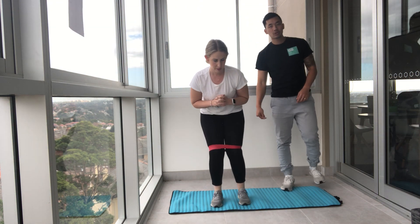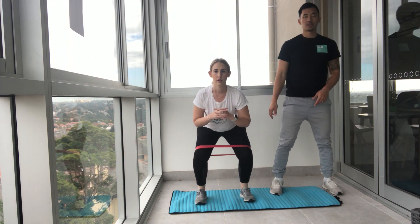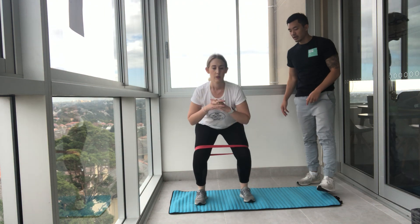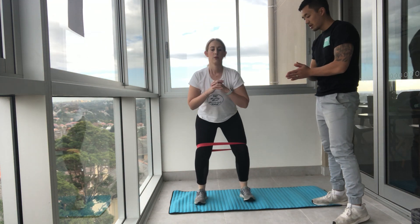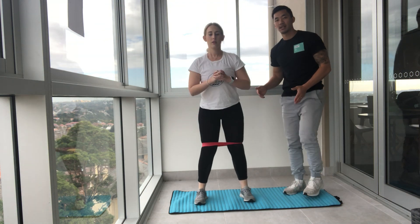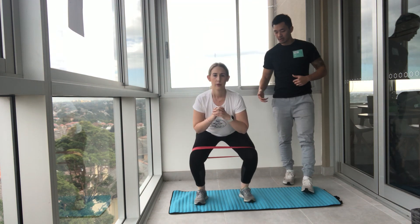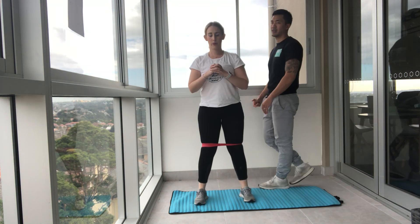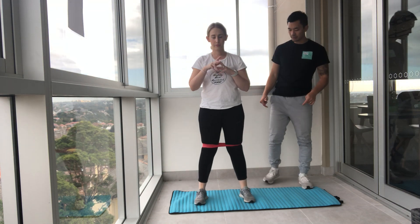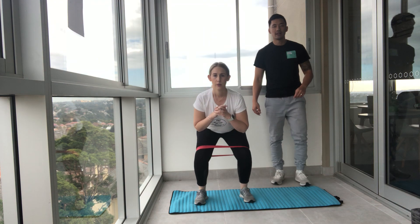Now we're just going to do normal squats. Open your feet up, down we go and push to the sky. The band feet are pushing out — you're ripping your feet apart, but your feet are staying stable. The band is just going to remind you in your head to push out on your knees. Down and up. Three, two, and one.